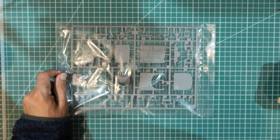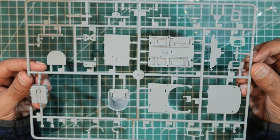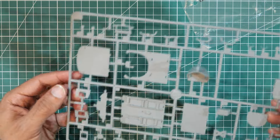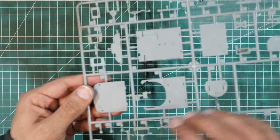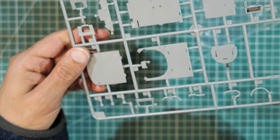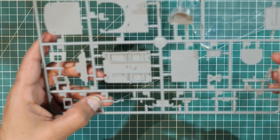Next sprue out of the bag is Sprue E, which has mostly cockpit bits — the seat is visible, plus pipework. Ejector pin marks are on the opposing side so they shouldn't be visible when assembled, with just one slightly raised mark. Overall, very nicely and crisply made parts with very little cleanup required.